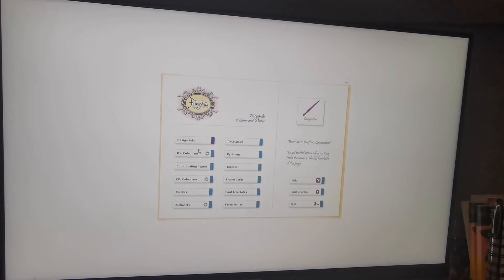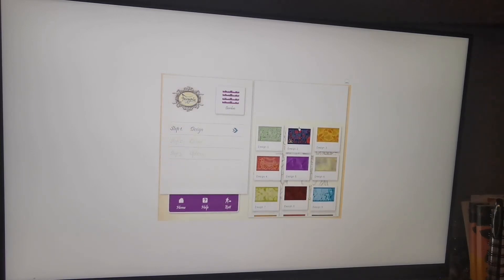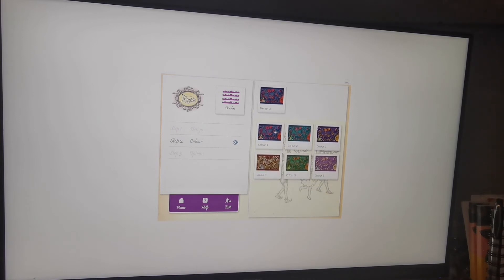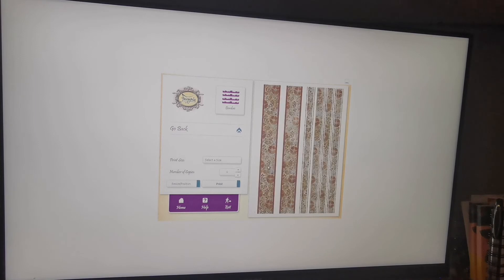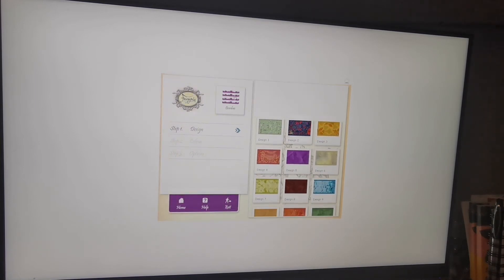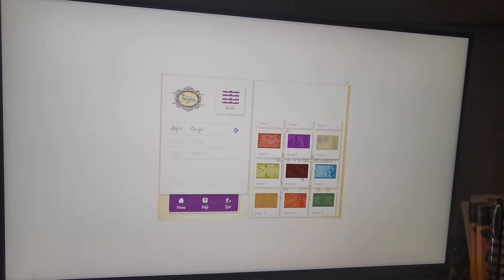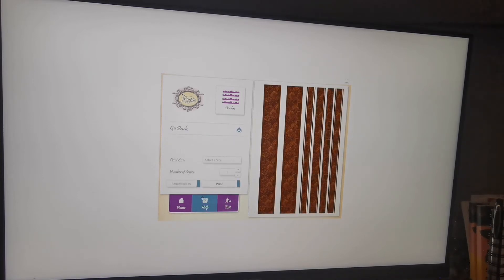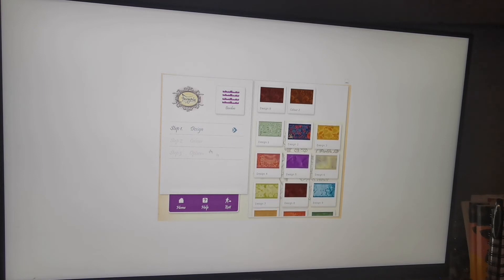Design set, colorizer, coordinating papers — I might mess about with the colorizer at some point, I don't know. Those borders are beautiful. I was wondering if the wavy option was there but I don't particularly want wiggly ones. I really like these straight ones — obviously you can just print the paper out and cut your own strips, but it's nice to have the option. So that's that; we're not going to look at the alphabets.